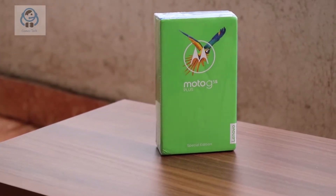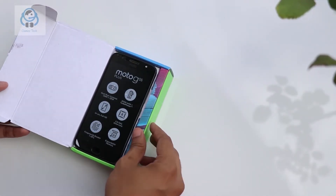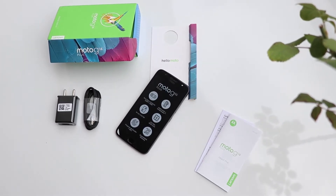This phone comes in nice minimalistic packaging. I have already shared the unboxing experience — in case you wish to check it out, I will link it at the very end of this video and in the description box down below.